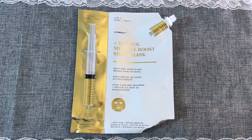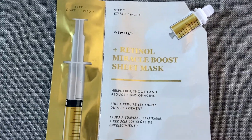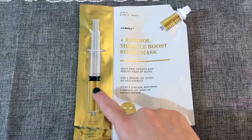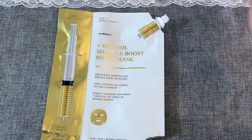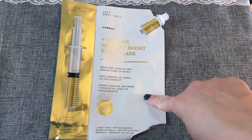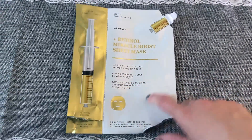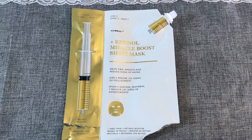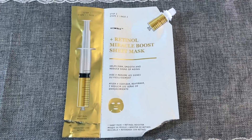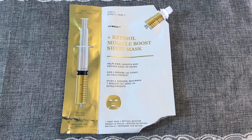From the brand We Well is this Retinol Miracle Boost sheet mask. You get a little syringe on the inside — you untwist the cap, put it on the mask, and squeeze it in, infusing it with retinol. I really like this face mask — it actually sticks to your face really well, it doesn't break me out, and when I'm all done my face feels really hydrated. I recommend this.